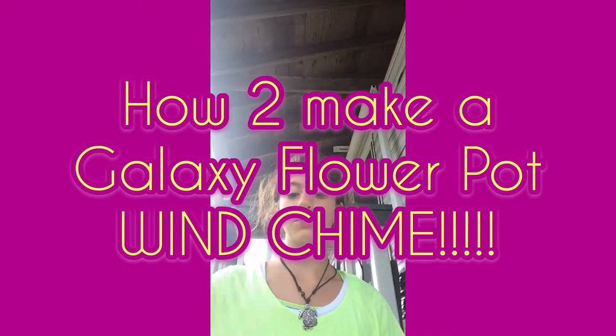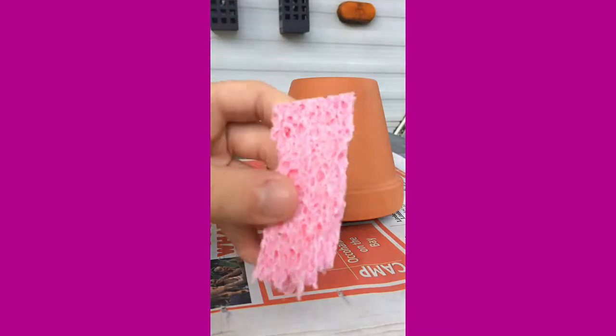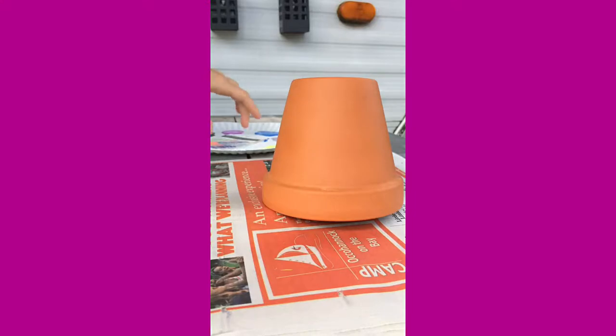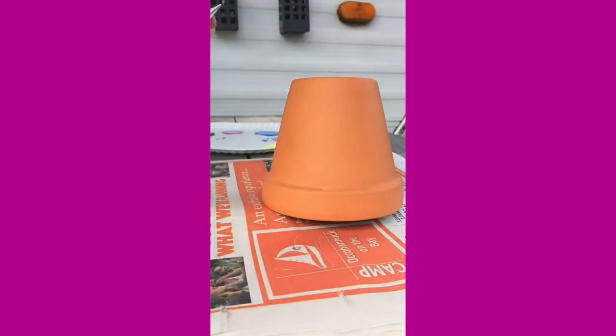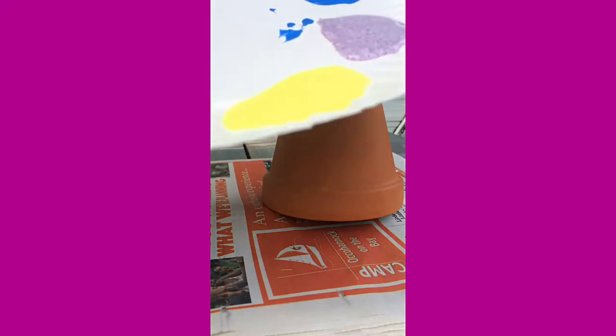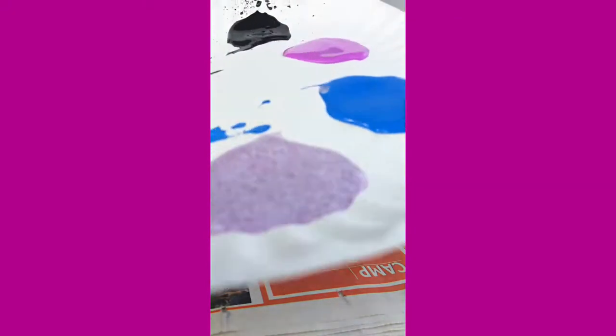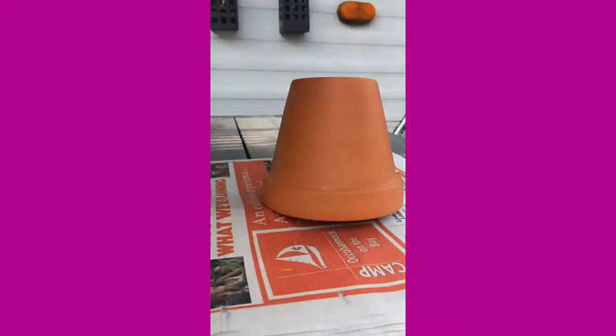Hey guys, today we're going to be making a flower pot wind chime. We're going to be painting them and turning them into a wind chime. Let's get started. First, we're going to need a sponge, and we're going to be putting these on at the end, so let's put them aside. We have our colors here: yellow, fuchsia, glittery fuchsia, blue, magenta, and black, which got all over the place.